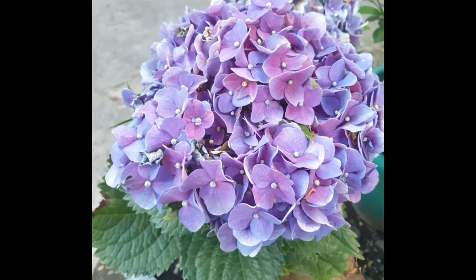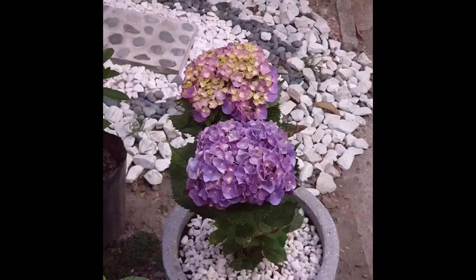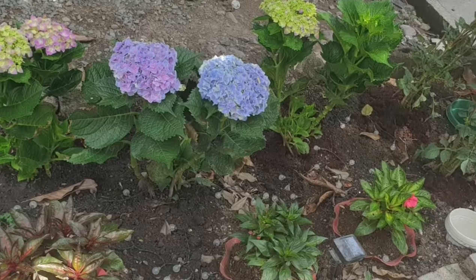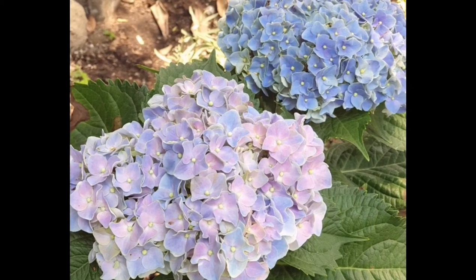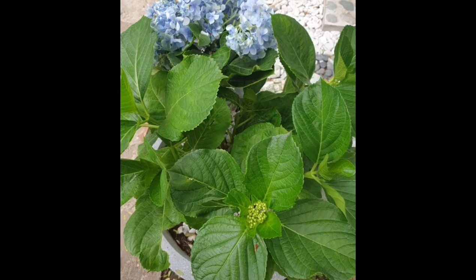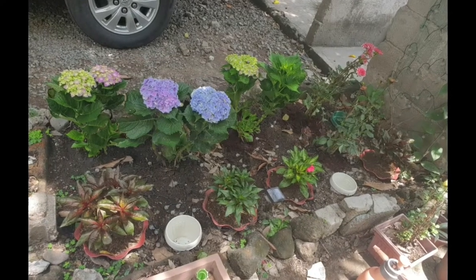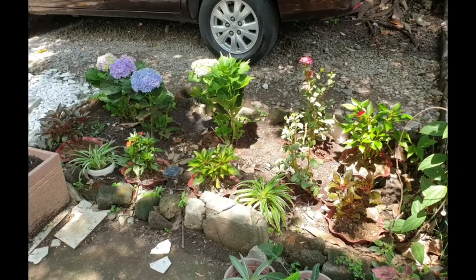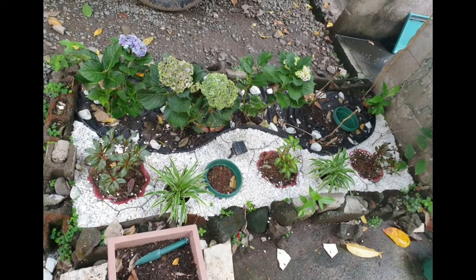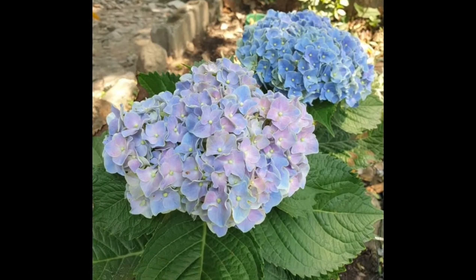When I watch videos about hydrangeas — mill flores, mopheads — the videos are usually coming from the United States or from the U.K. And they have a very different season there. They have their fall and winter and then spring and then summer. That's what they talk about: how their hydrangeas go dormant during the winter season and how they protect them.